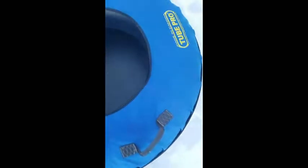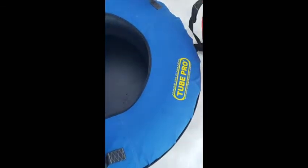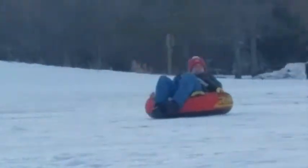Hello guys! We are out here at this sledding hill, and we are using tubes to go super fast and go down. It's a great time! Tube Pro makes one tube, and then there's the Rush Sports Stuff tube, so we're gonna do a demo of trying these out.